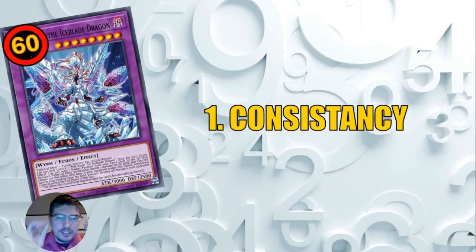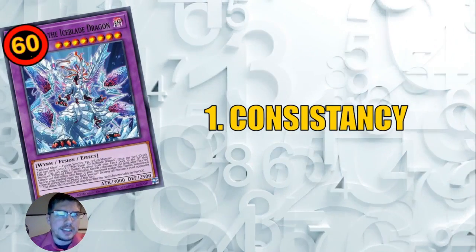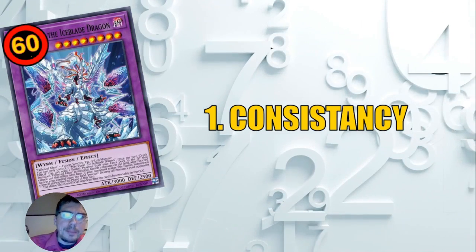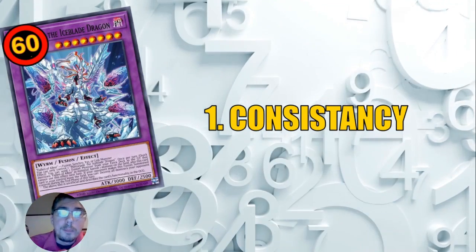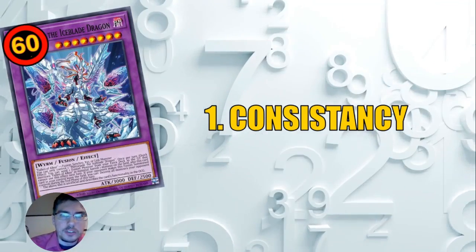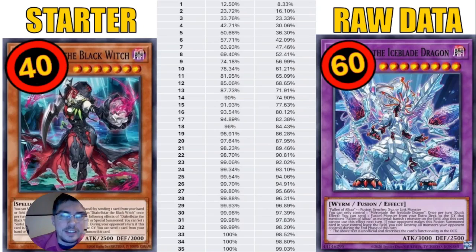It's a big myth that 40-card decks are more consistent than 60-card decks. I'm going to mathematically show you how to make a 60-card deck just as consistent — or even more consistent — than a 40-card deck, using this one trick. Let's jump in and dive deep into the numbers.